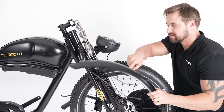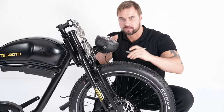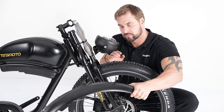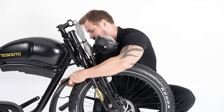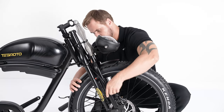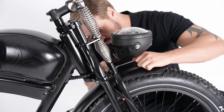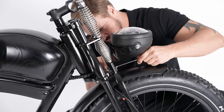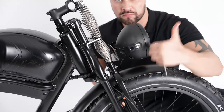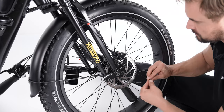Now let's install the front fender. Remove the bolt and the nut, then put the front fender on the wheel and install and fix them. You can adjust the direction of the front light as you wish. Use the screw on the front fork to secure the front fender and do the same for the other side.